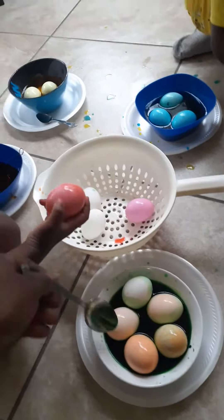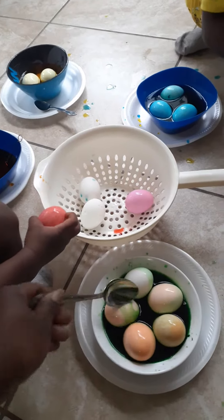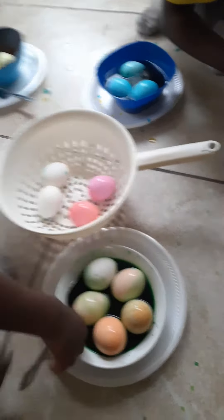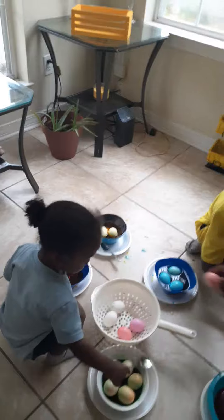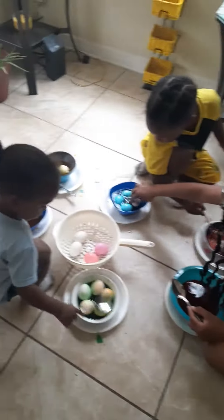Hold on, here — use the spoon and stir it up a little bit. That's gonna have a lot of green in it.